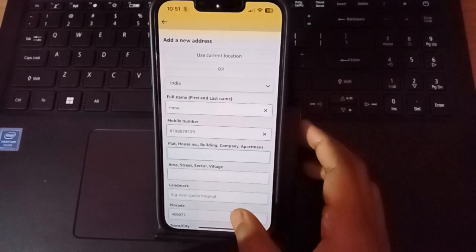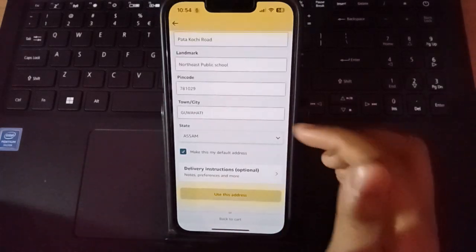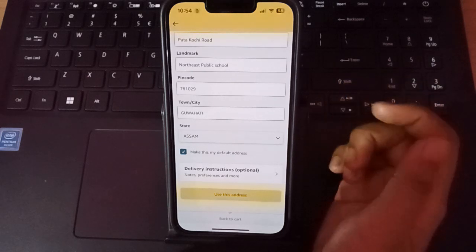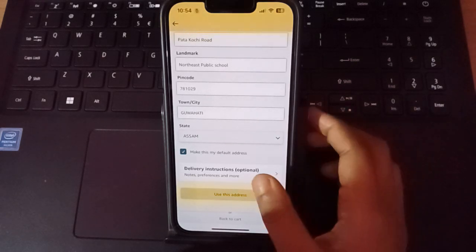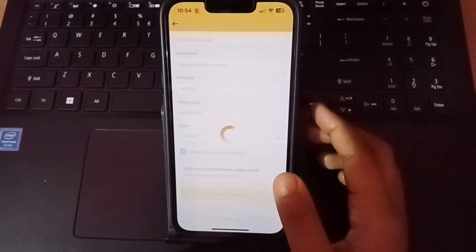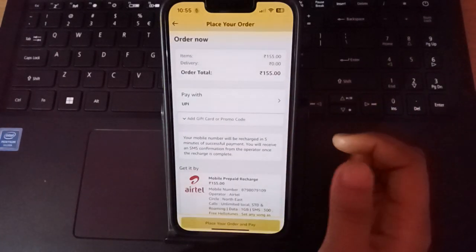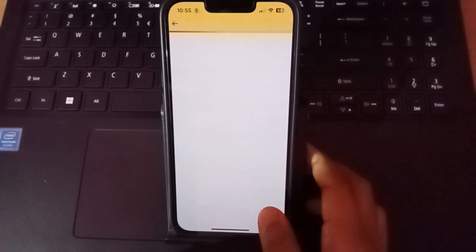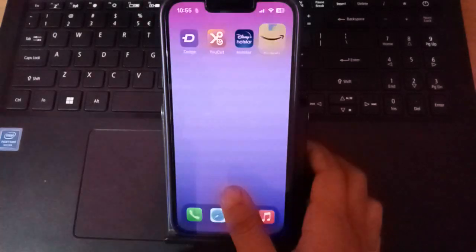After verifying and placing the order, it will load and process. You will need to select your address and name. Click 'Use This Address,' confirm it, and then place your order and pay.